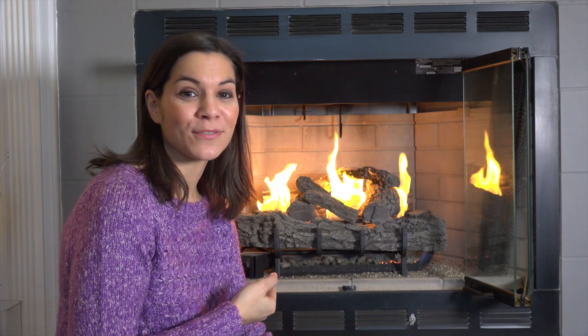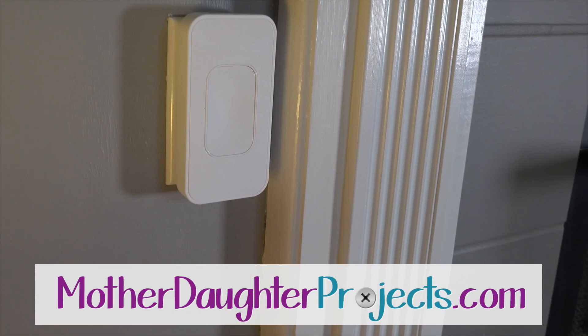Do you want a magic way to turn on your fireplace? Check out our next video on the Switchmate home automation product.